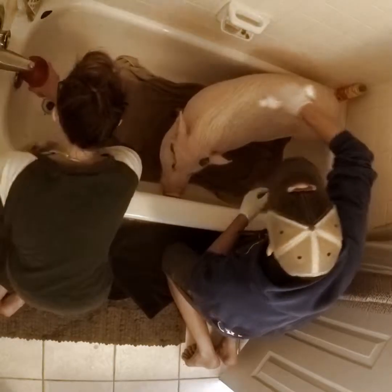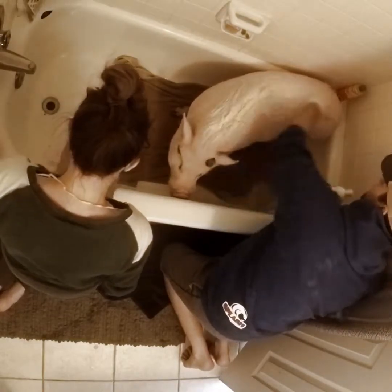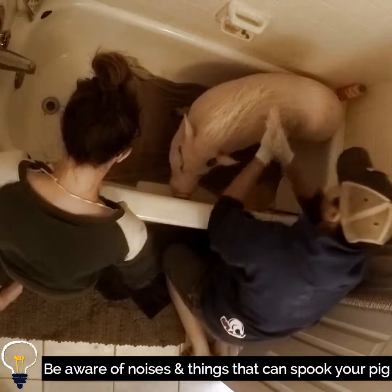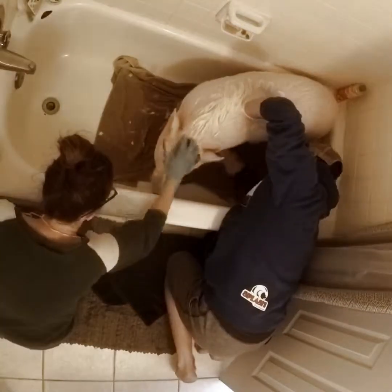We just keep the water running at a medium temperature lightly, so it's not making a big whirring sound, and then we just fill a cup and pour water over him while he licks peanut butter off the tub.